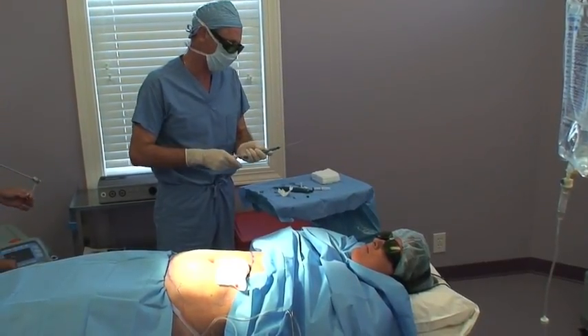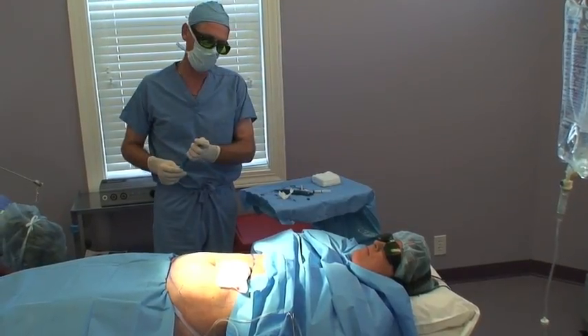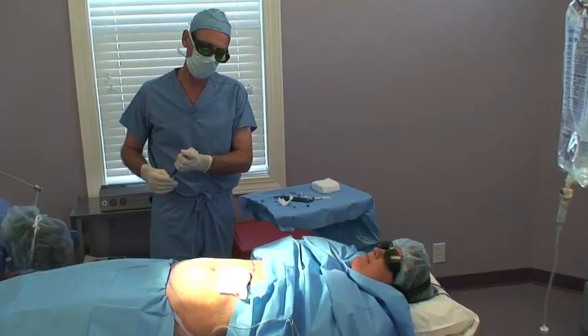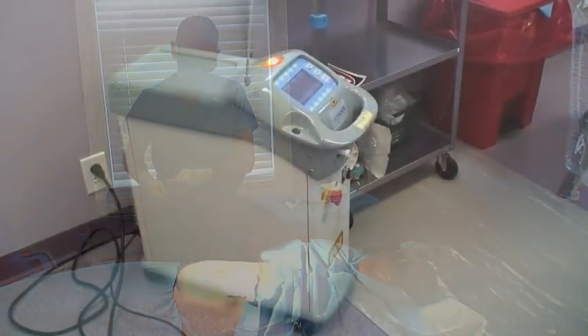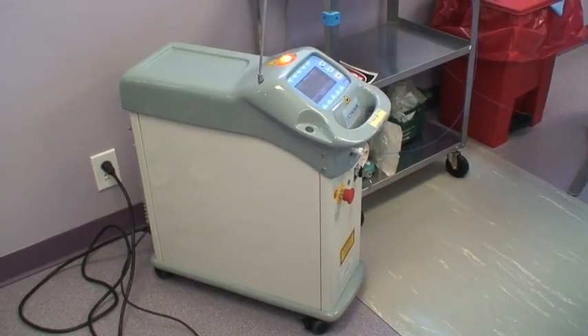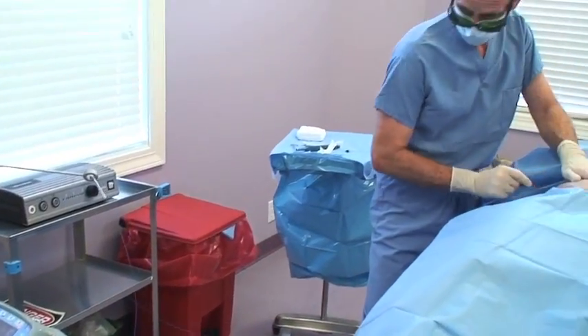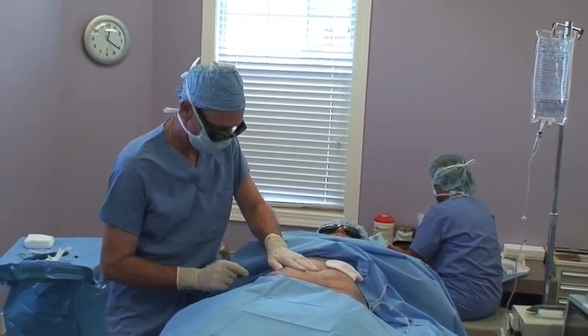The second stage is actually the laser lipolysis, or laser treatment. I use a SmartLipo laser. This does a couple of things for us. First of all, it tends to partially liquefy and soften up the tissue, making it easier to suction. Secondly, it heats the tissue and this helps shrink it, particularly in areas where the skin tends to be a little lax or may not contract as well as you'd like.